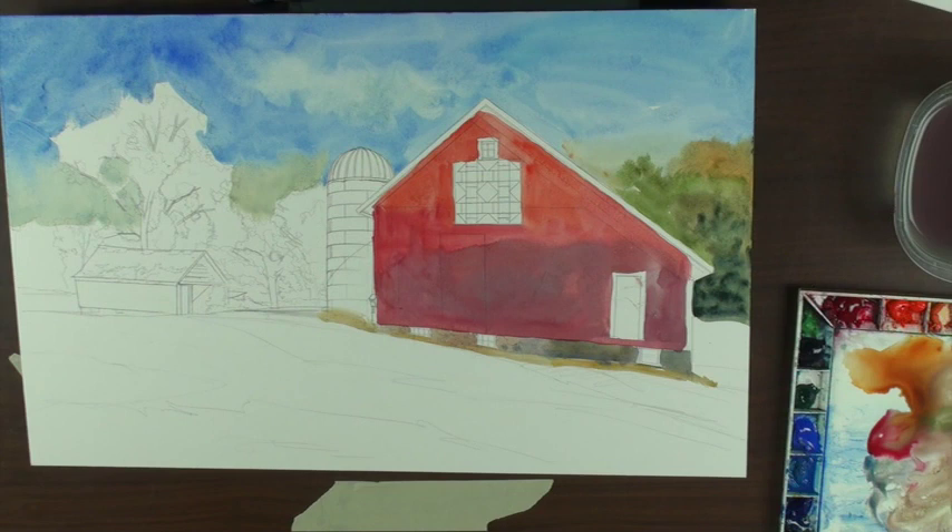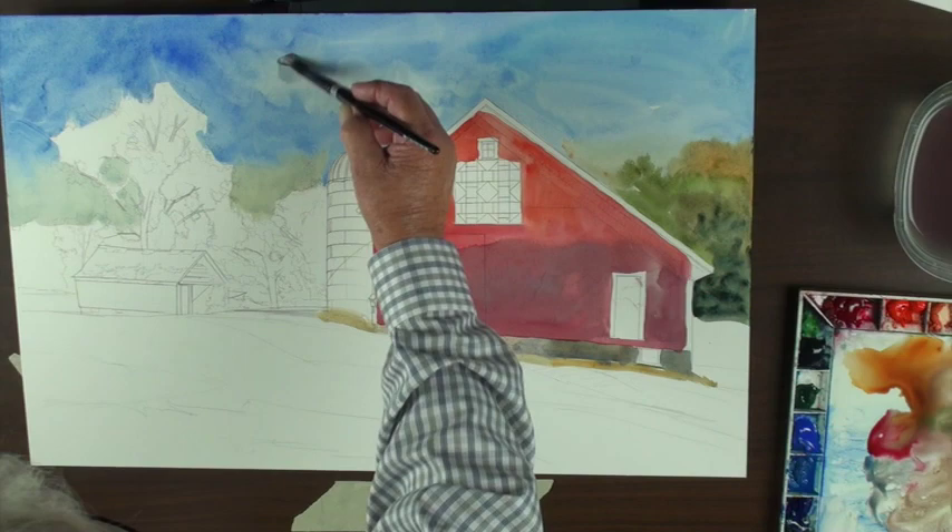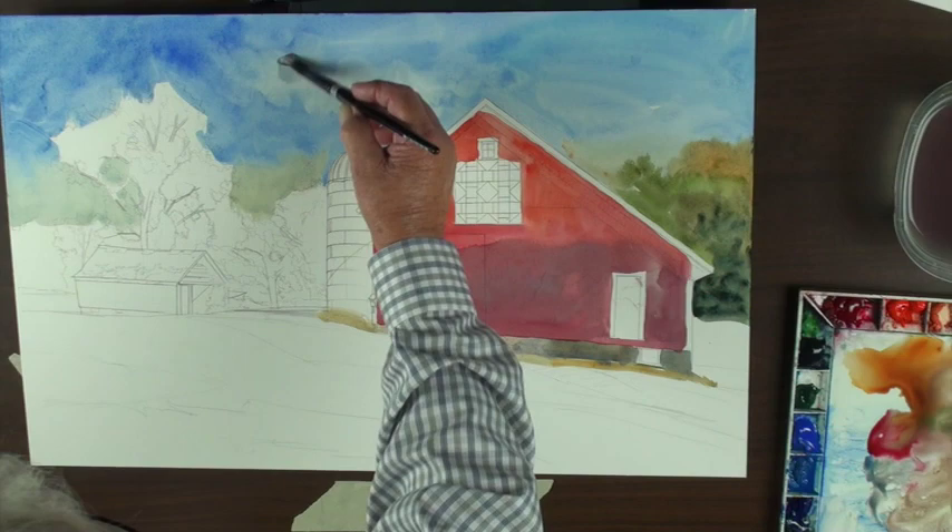I've got gouache here — I've got white gouache. Maybe I can do it — yeah, see, I can go right over that.